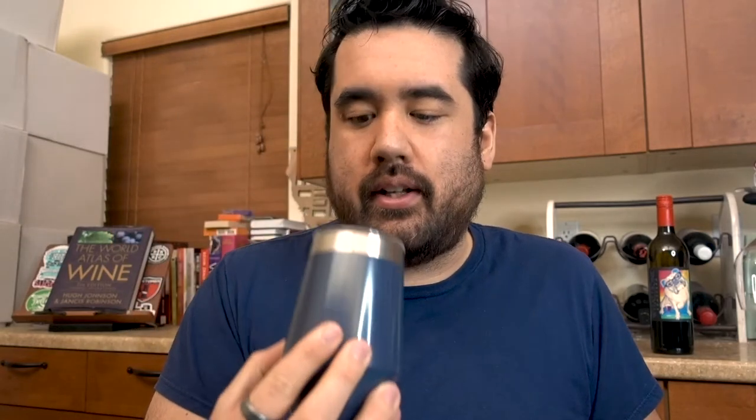First up, here is the white wine. Doesn't seem to be doing anything crazy. Cheers. Nope. I'm not drinking. I'm testing.